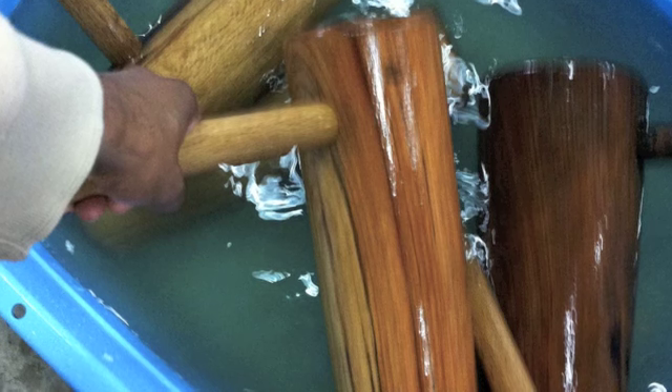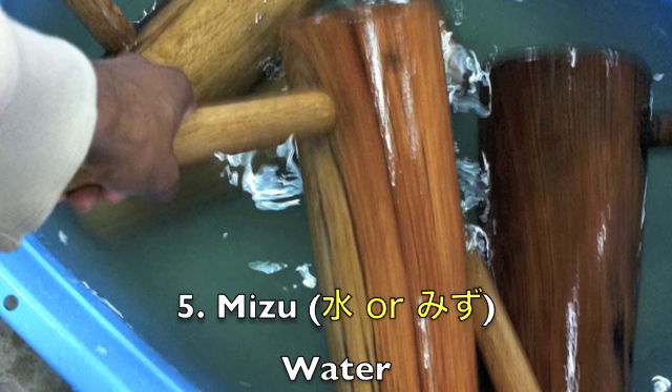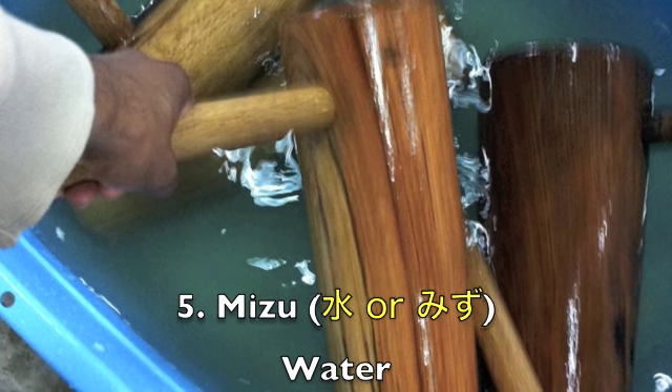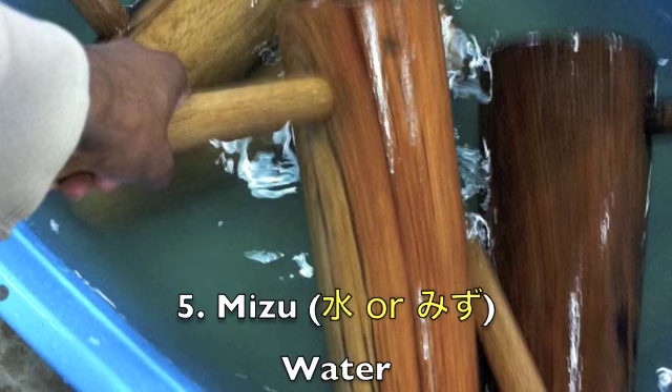Good old fashioned mizu — water. You'll need water to keep your mochi from getting stuck to your mortars and pestles, and vice versa. Water is also how you'll help turn your mochigome into dough.